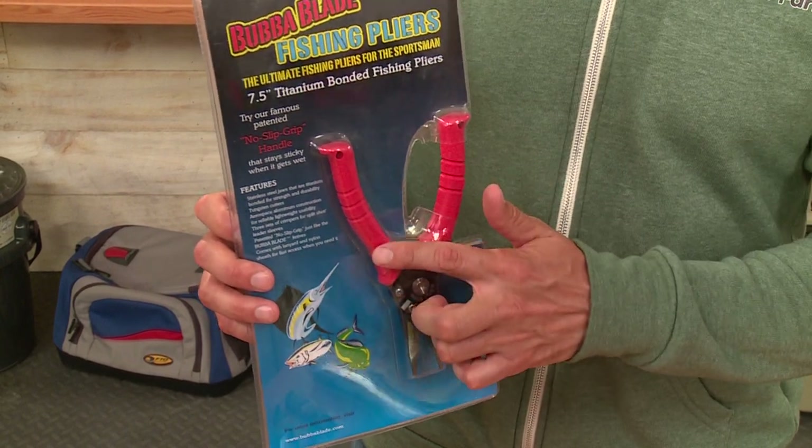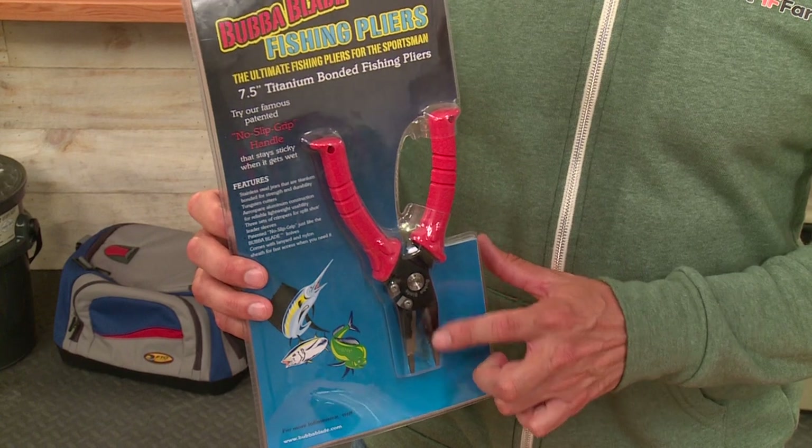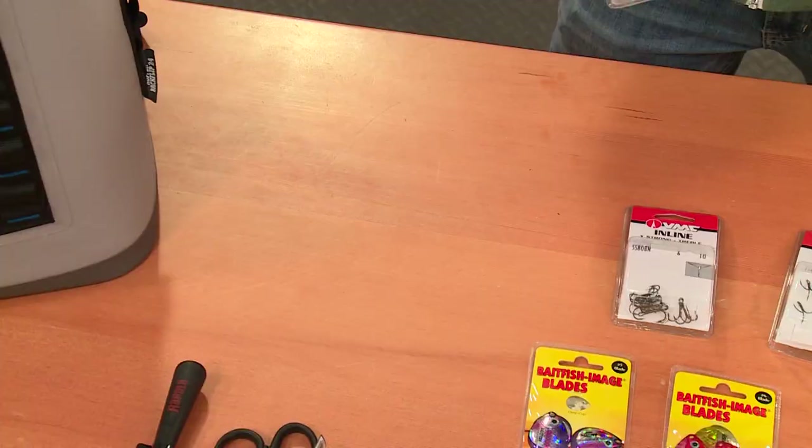This is a 7.5-inch titanium bonded fishing pliers. It actually has a little tungsten cutter and a few different crimpers, a no-slip grip handle, stainless steel construction, and a little sheath and lanyard as well — from Bubba Blade.